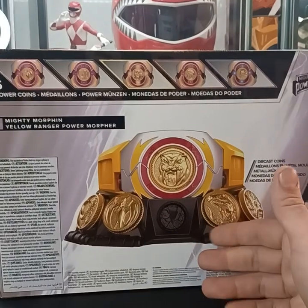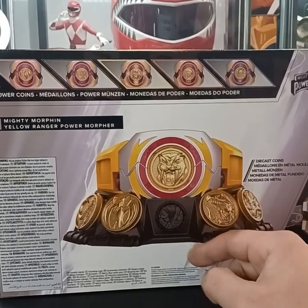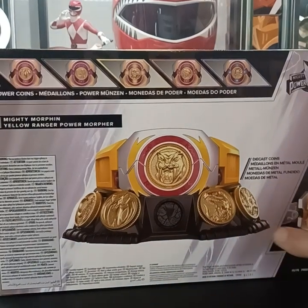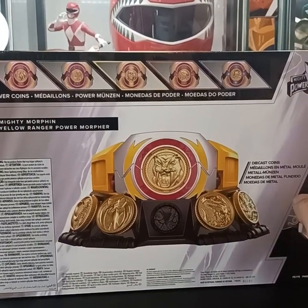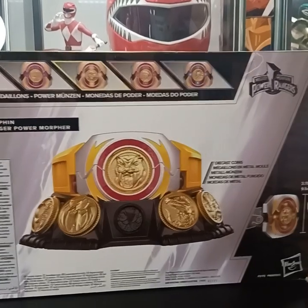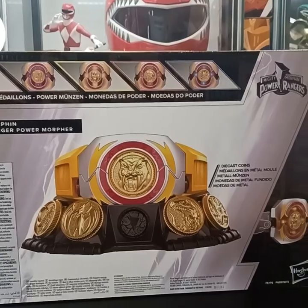This is a look at the stand that is included as well as the morpher holder. The coins are going to slide into the stand using the little tabs attached to the side. These are die-cast coins — kind of metal feeling, you know, got that clink-clank to them, which is good. Kind of heavy.